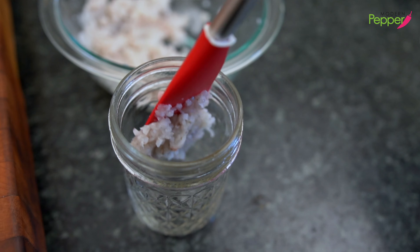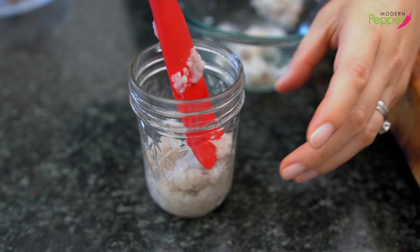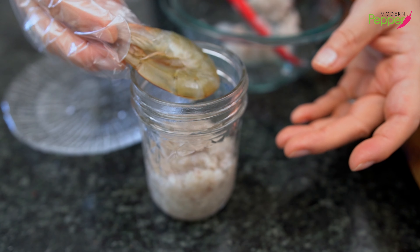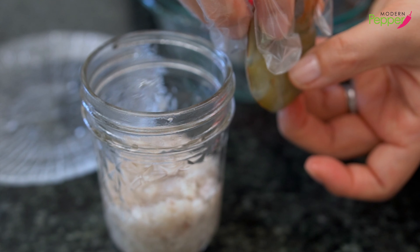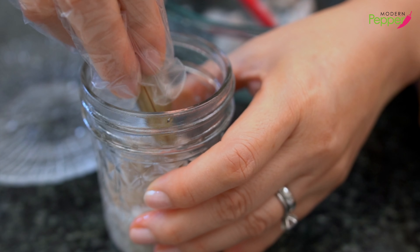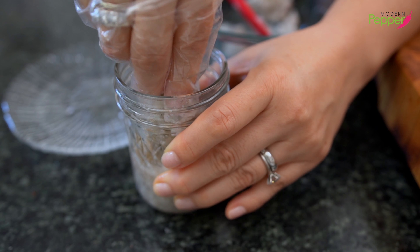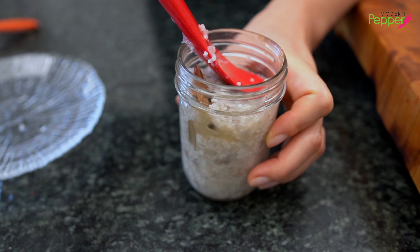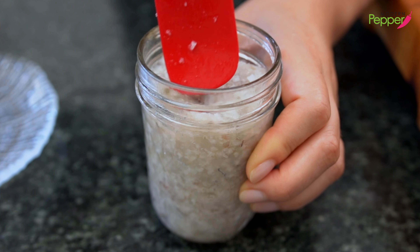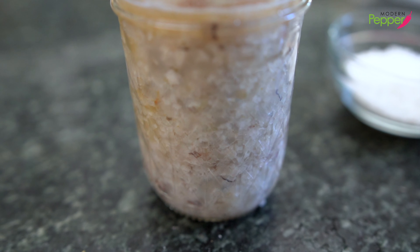Then take the shrimp and salt mixture and add it to our jar — as you add it, make sure you pack it down. Then take the whole shrimp with the head on, hold the tail and head together, and squish it in to the bottom so the head is going to release a lot of the yummy juices. Then put the rest of your shrimp mixture on top, completely burying the whole shrimp in the middle, and gently pack it down.